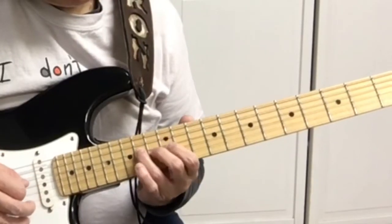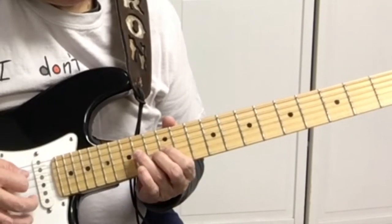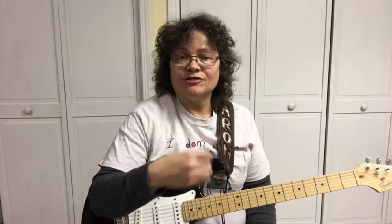Go to your guitar guide dot com and sign up. I've got a free guide to teach you all the notes on the fretboard. Practice the scale for about five minutes every day, just up and down, back and forth, and once you get it you can learn how to solo.